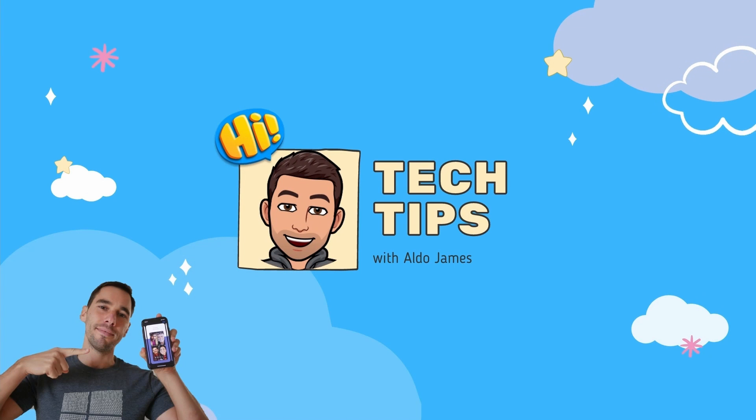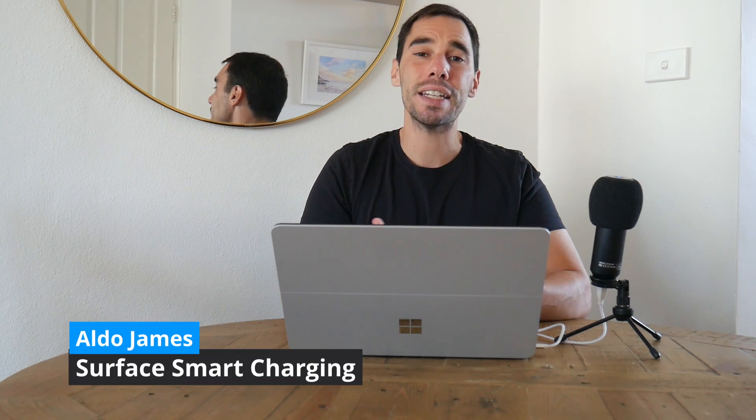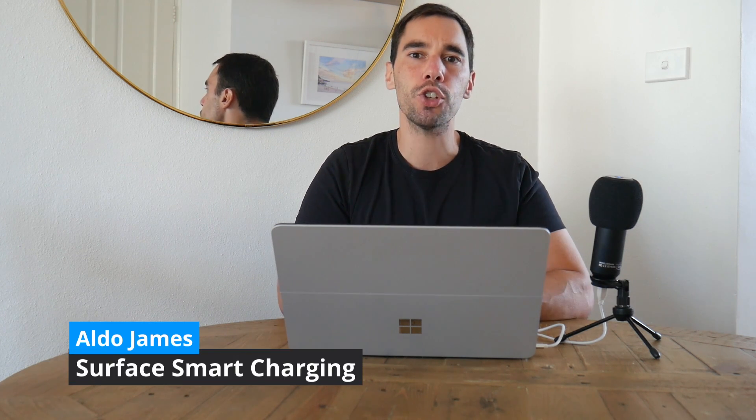Is your new Surface device stuck at 80% battery no matter how long you have it on charge for? It is AJ here and in today's video we're going to understand why your Surface device won't go past 80% battery, how to turn this feature off when you need to get 100% out of your device, and of course why this feature is actually a good thing.